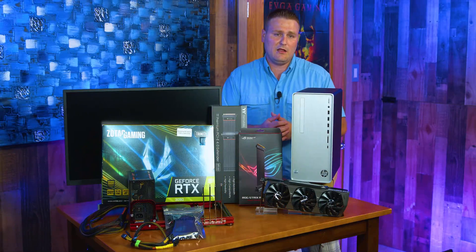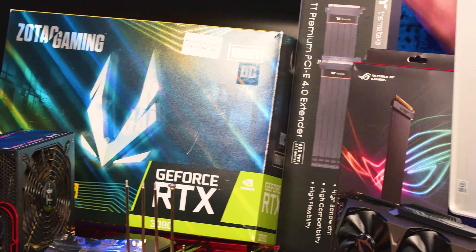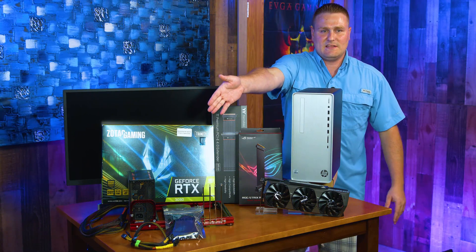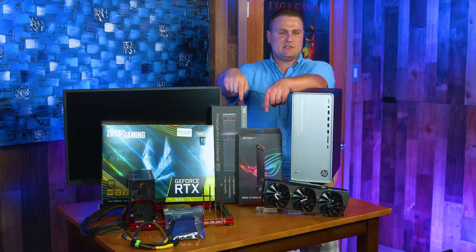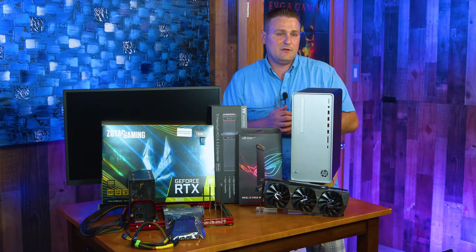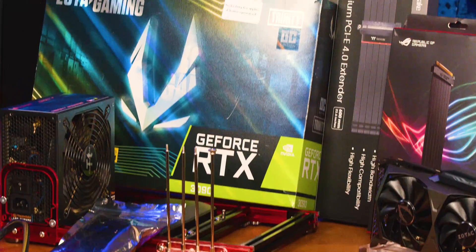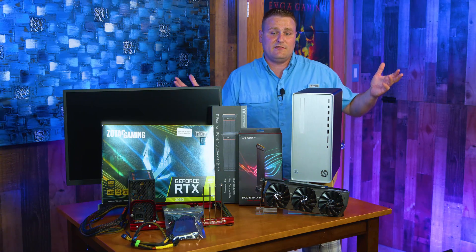We're gonna stick a 3090 in this TP01 1114. We got ourselves a thousand watt power supply, an MATX test bench, and a bunch of PCI riser cables. We're gonna do some benchmarks, see if the riser cables affect FPS, and see if we can actually game with the GPU outside of the case.